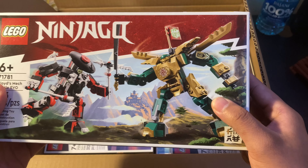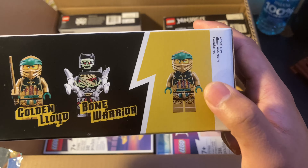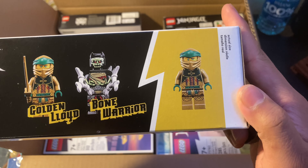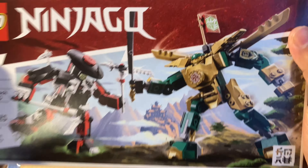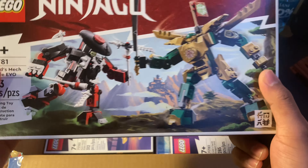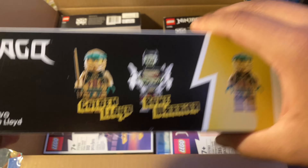Starting off, we got Lloyd's Mech Battle Evil. I'm definitely excited for this set because we get a new Golden Lloyd minifigure. I'm sure in person it looks better. The mechs themselves kind of remind me of Zane's mech, so it's alright, but I'm really excited for this minifigure.